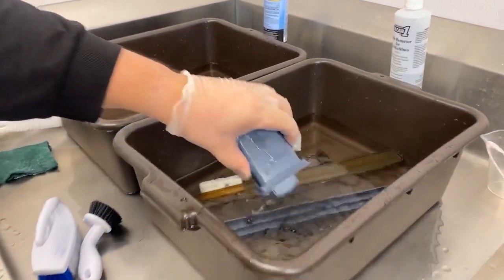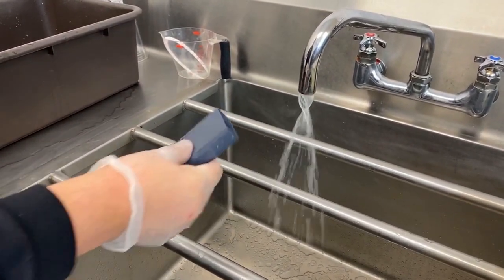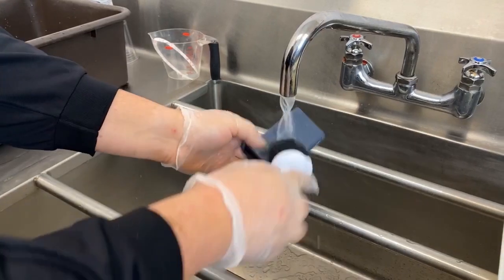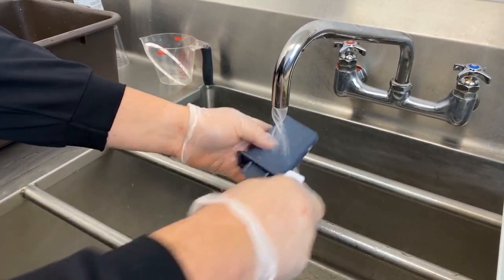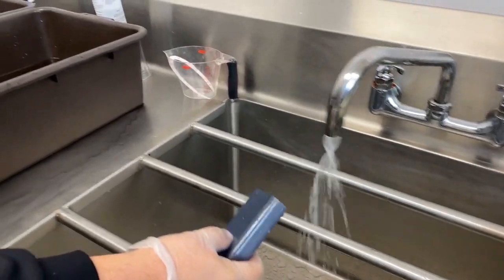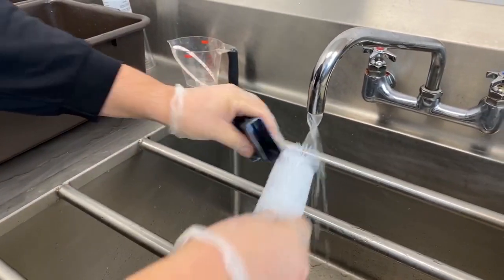Once all the parts have been disassembled and soaking in Scotsman Clear One, scrub and rinse each part thoroughly with a nylon brush before transferring to the sanitizer. Having a variety of nylon brushes, including a bottle brush, will come in handy when scrubbing the parts.